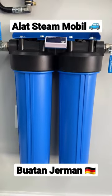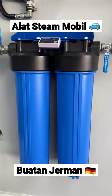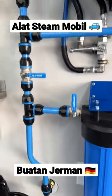Down below, we have the CR Spotless water deionizer — a water filtration system for a spot-free rinse. We have this beautiful Prevost piping to feed all the water.